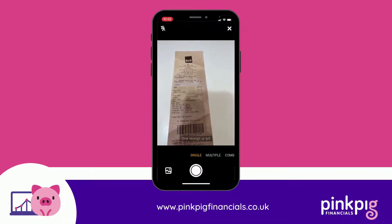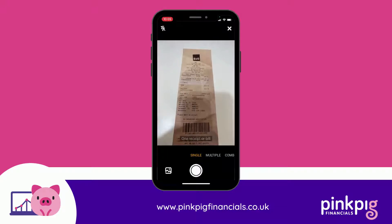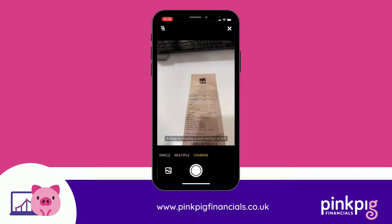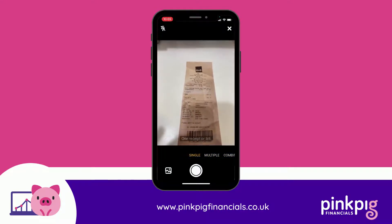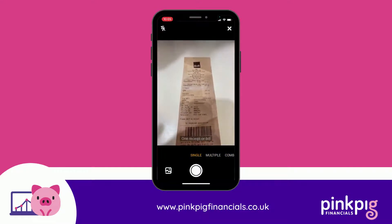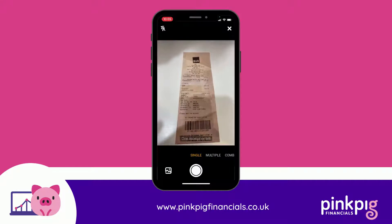You've got three options here: single, multiple, and combine - these are really good features. Single is as it says on the tin: if you've got a single receipt to upload and it's just one page, you just use that and click the button, just like taking a normal photo.